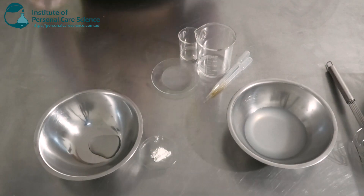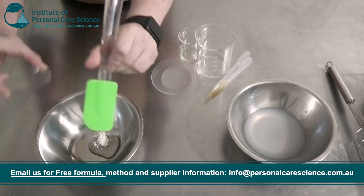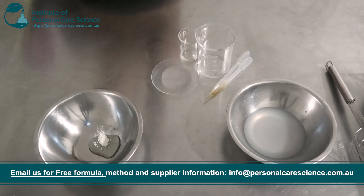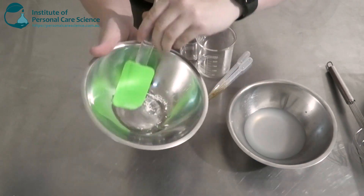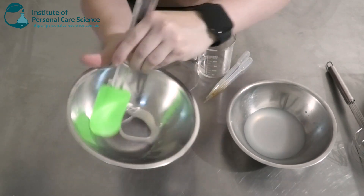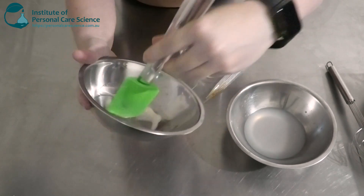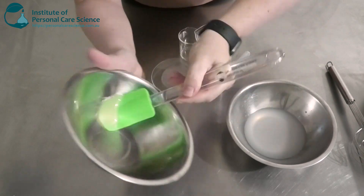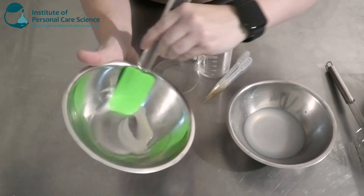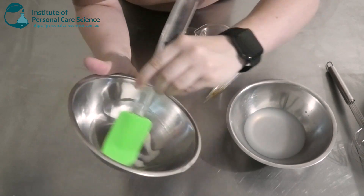Okay, next I'm going to add a bit of xanthan gum, so I'm just going to slurry this into my humectant — I've chosen some glycerin. This is going to help with conditioning the skin, which is also very important if you've been out in the sun because the sun can dry out your skin. Make sure that's a nice smooth slurry with no lumps before adding to the water, because we don't want to get fish eyes.